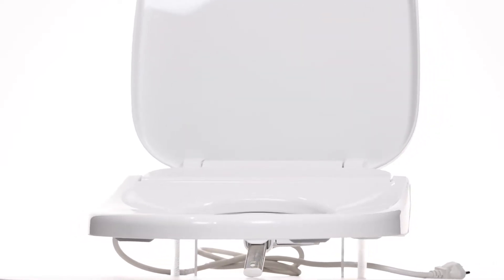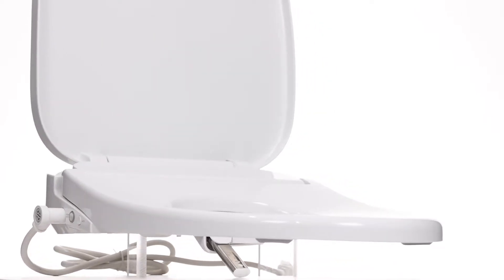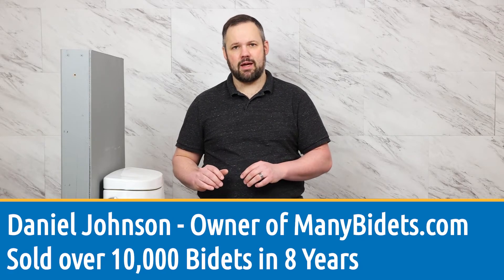Today we're going to install the EcoNova bidet seat, one of our favorite seats that we sell on ManyBidets.com. To install this, you're going to need a screwdriver and possibly a crescent wrench, so keep those handy. Stay tuned to see the full install.